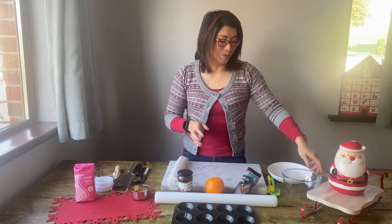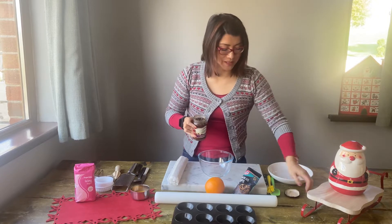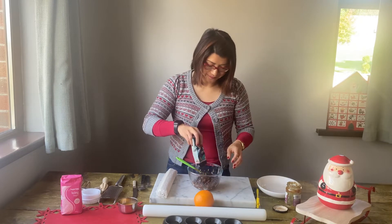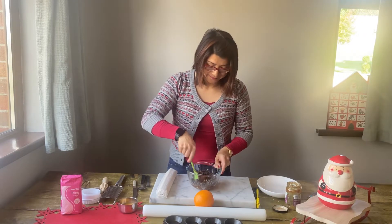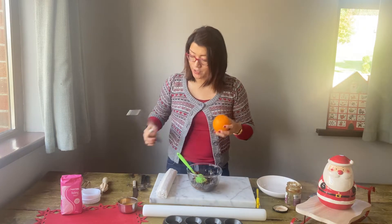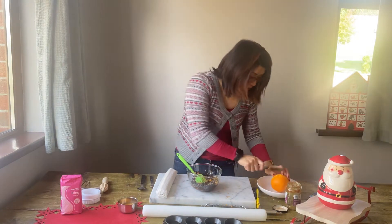In a bowl place your jar of mincemeat, then add in your chocolate chips, then add in the zest of your orange and then half the juice of the orange.